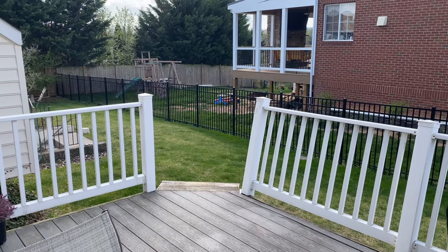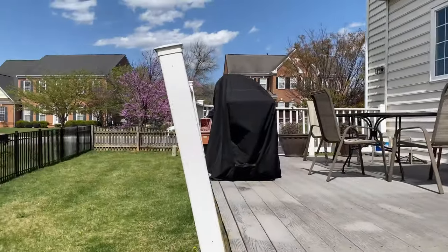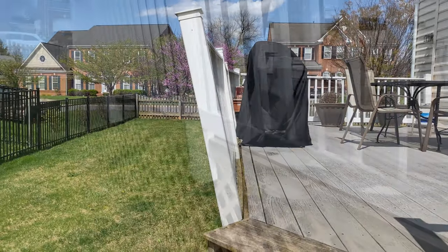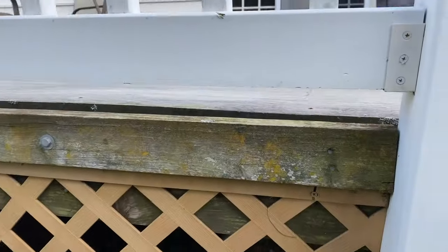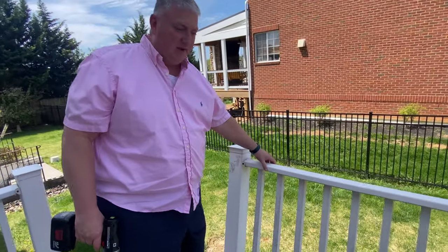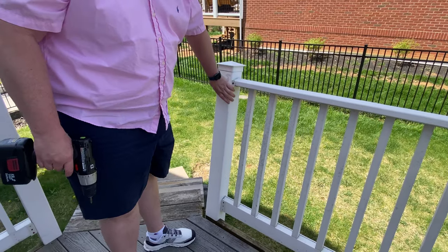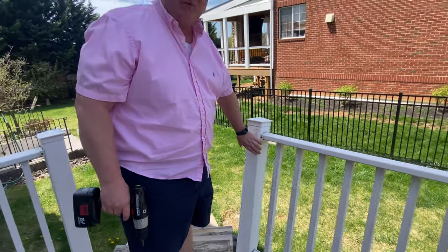We're about to start another home improvement project, and you're staring right at it. We've got to do something about this here. We're gonna get under here and see how this is currently connected. Today we're going to take off this railing to see how easy it's going to be to take off this plastic post covering here.